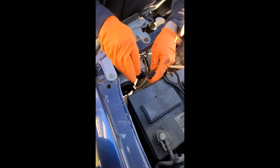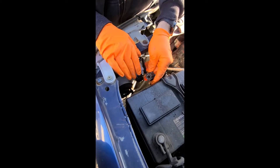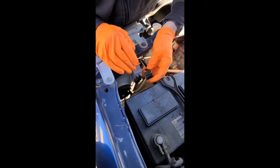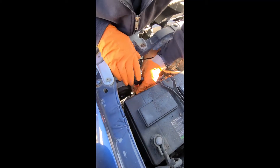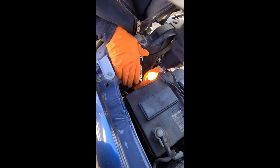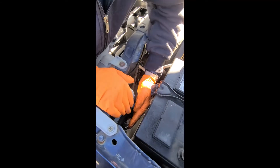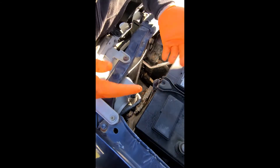You normally want to put grease on your bulb, but when I look, there's plenty of grease here so I don't need to add any. Then you literally just plug it right back in. Make sure it's snug. And that's it.